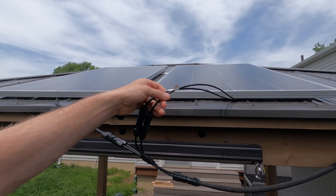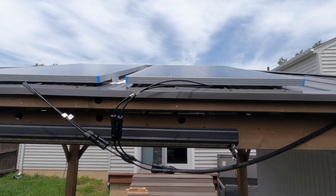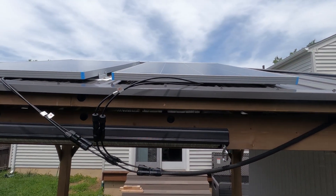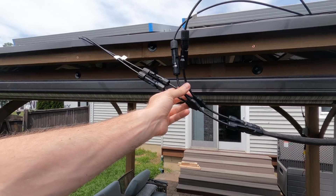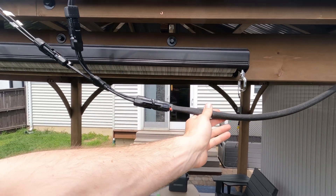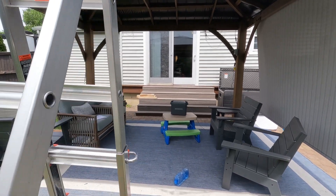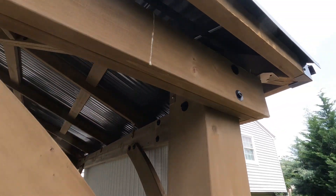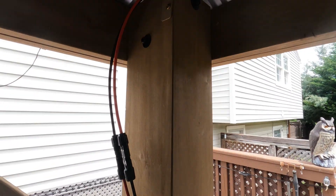A lot of panels come with short wires that won't get you a connection down near the ground where you want to charge your devices. To wire in parallel, I got these two-to-one connectors off Amazon — just cheap no-name ones. I also got an additional extension cable. This is what I'm running up through the corner and around these brackets — you can see the black wiring — all the way to the corner where I have it tucked and coming down to the next unit.